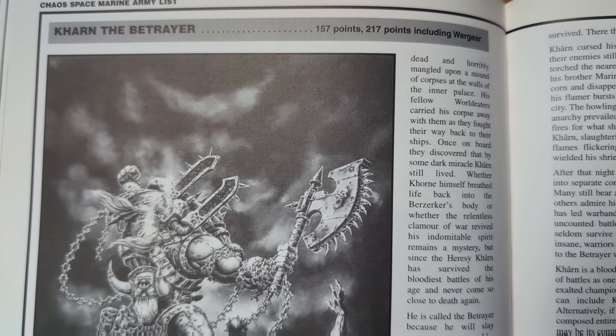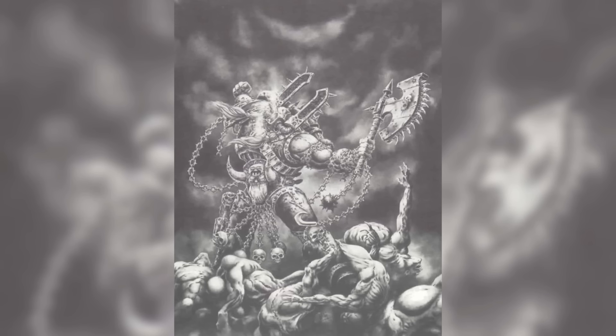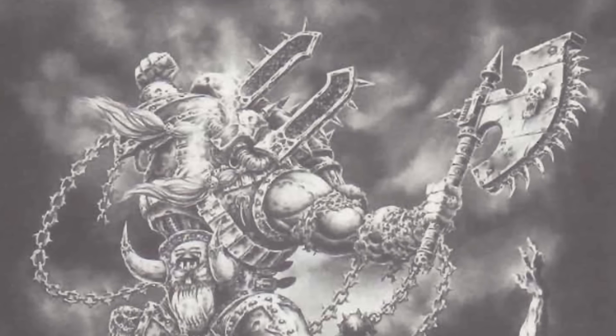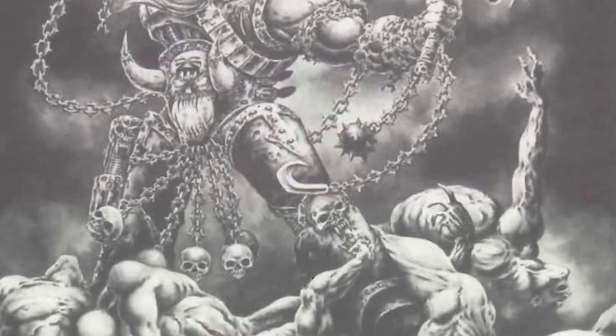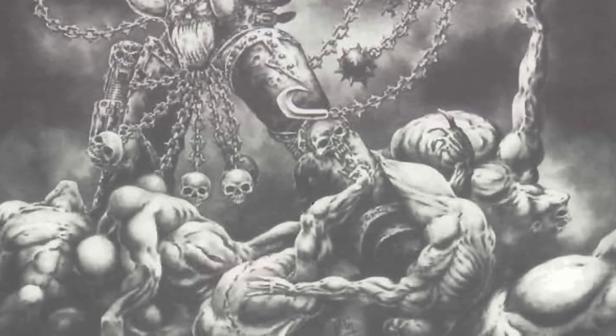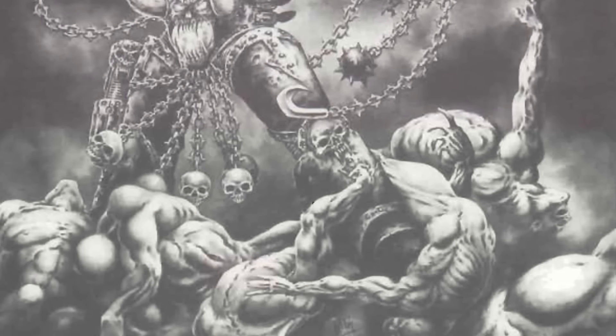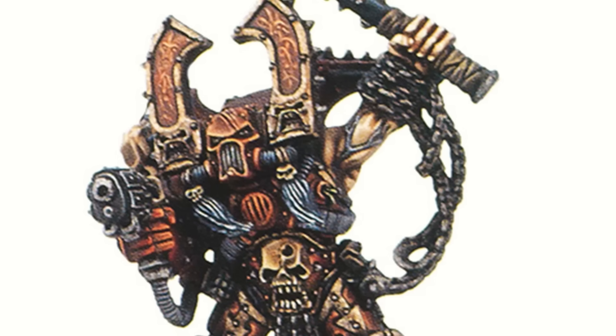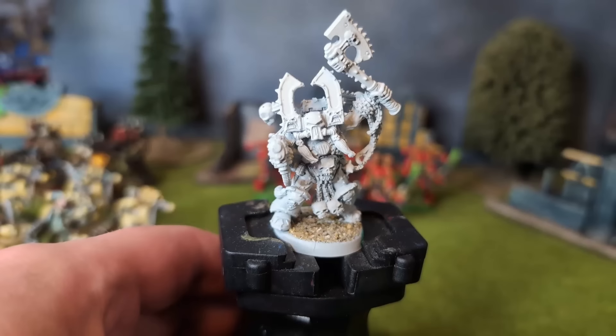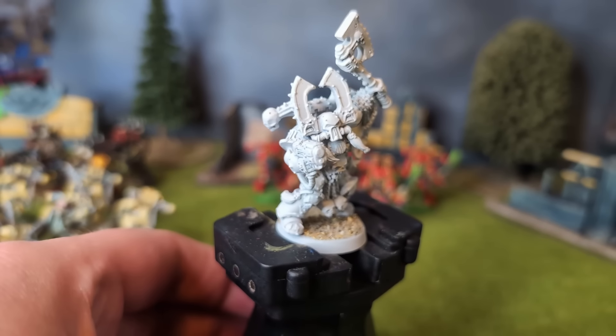The rules and lore in Codex Chaos are accompanied by interesting artwork by legendary Warhammer artist Mark Gibbons. It shows Kharn shouting his praise to Khorne against the backdrop of a stormy sky, and standing atop the backing dancers from Queen's 'I Want to Break Free' music video. Though the model has chains like this art, it doesn't show them as spiky, which is totally metal. Speaking of the model, let me show you how I painted mine.